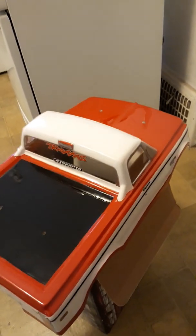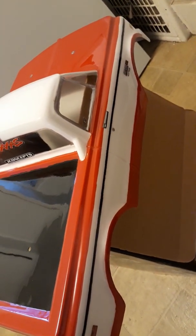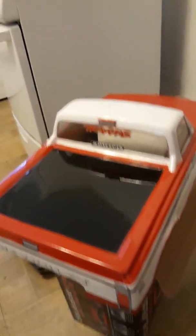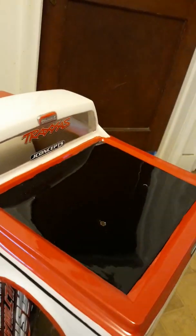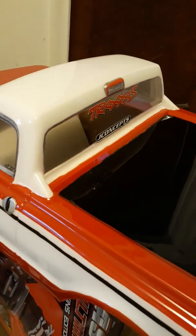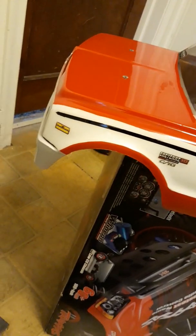Check out my finished product — the JC Concepts Chevy short bed C10 1972 pickup truck. I'm converting my car over for speed runs and this is the body I'll be going with. I'm running the Traxxas Slash and the body type is JC Concepts. Really nice body, I really like how the paint job came out.